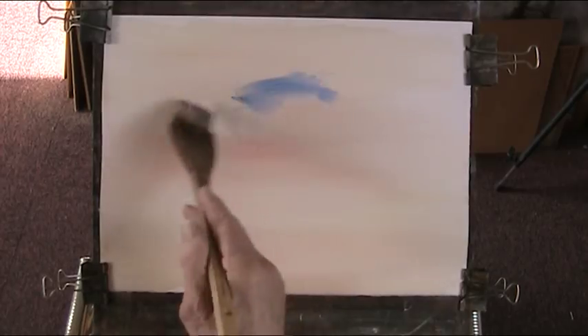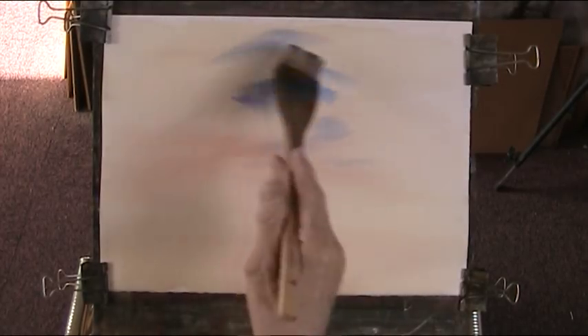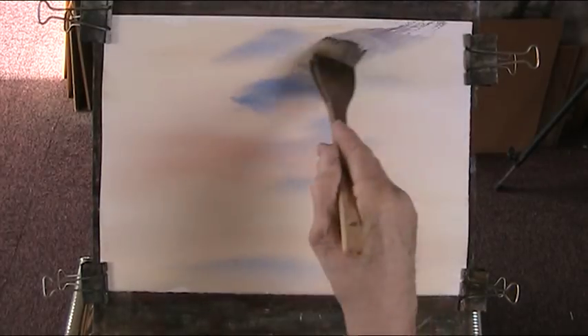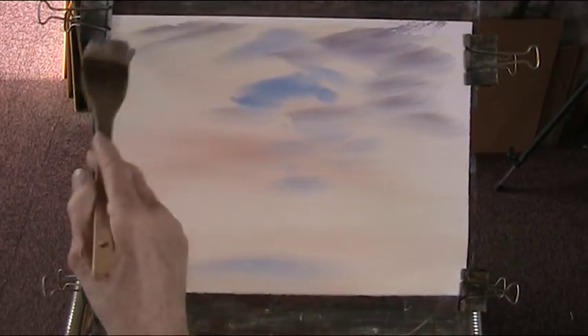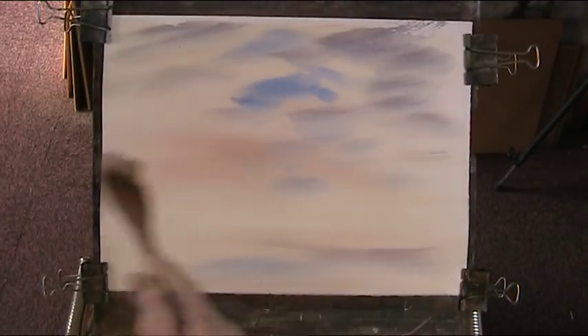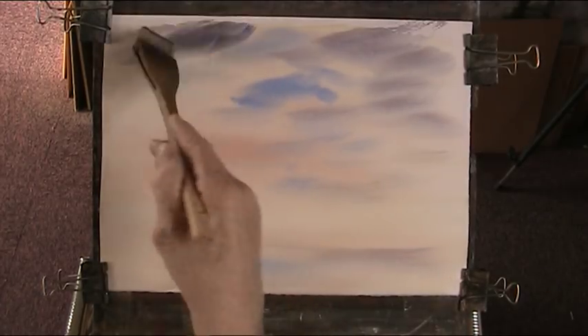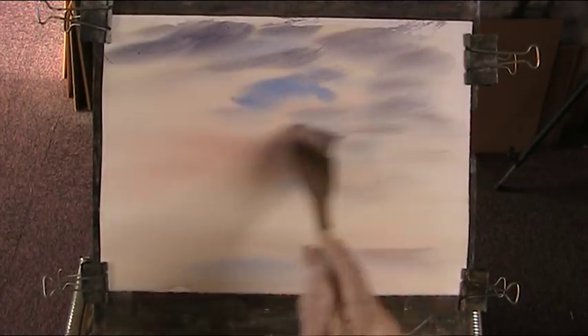Right, now we're going to do a bit of a spring day — I'm making this up by the way. We want a bit of blue, a bit of ultramarine — not too heavy. We'll put some water in there. I like a bit of cloud, so a bit of light red and a bit of ultramarine for my cloud. Put that in. This all dries much lighter than when you put it on, so you've got to make allowances for that.